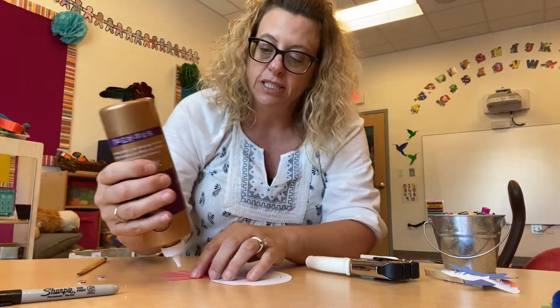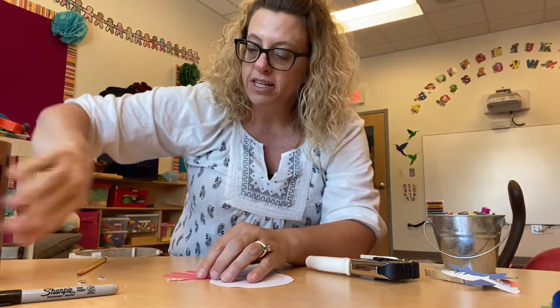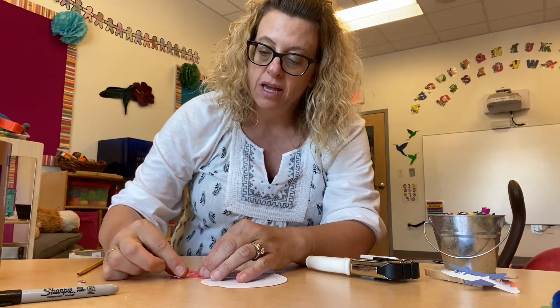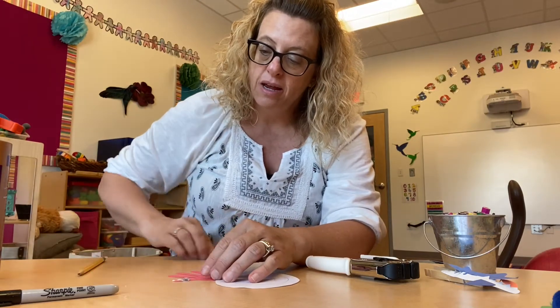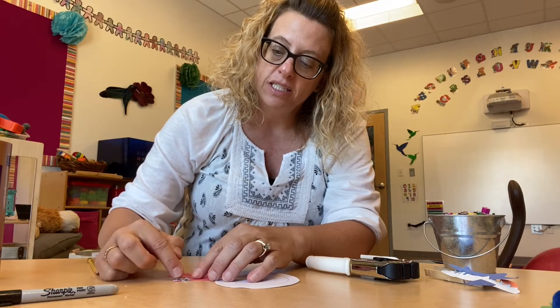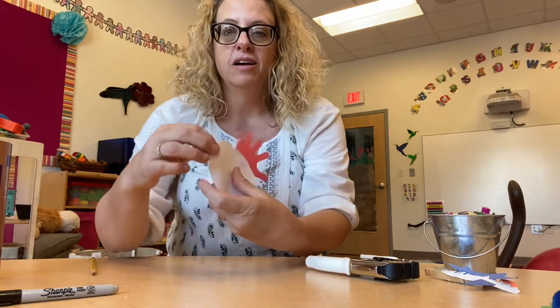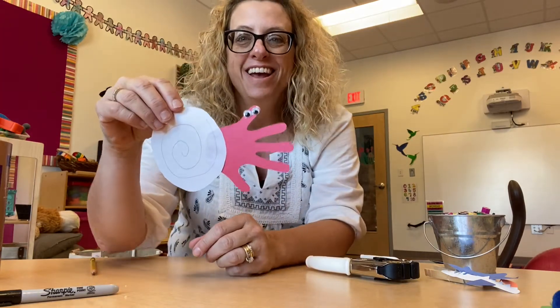And I'm just going to glue a couple of eyes on it — you can just draw your eyes on them. There we go. Pretty cute, huh?